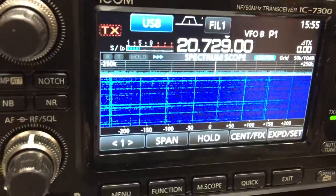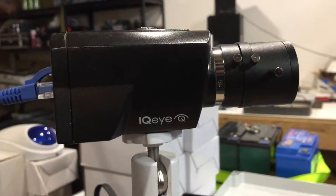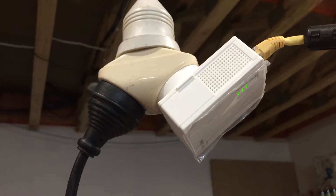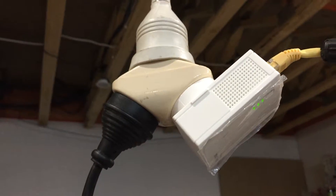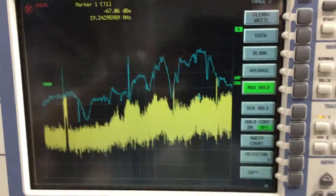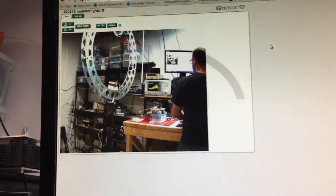This IP camera here is hooked up to this end, which connects to a power injector, and here's the TP-Link — that's my very technical coupling to the power line. There it goes. Now I've got the laptop up here showing the IP camera feed.